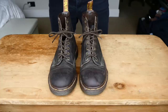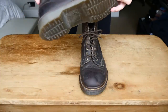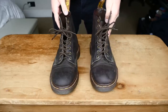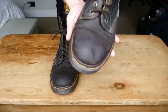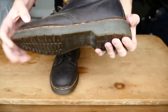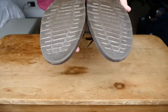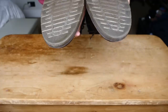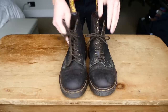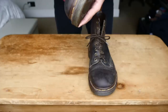Hey guys, today I'm going to be doing a quick how-to video on cleaning and restoring your old and worn Doc Martens. I picked these up at a charity store in Paris about a week ago for about 40 euros, and they've got a really nice patina to them. Nice and worn, all the stitching together, nothing drastic, and the soles have plenty of life left in them. These are the vintage 1460s, made in England. The leather has been cared for, feels pretty nice, but I'll just do a quick how-to-clean video.